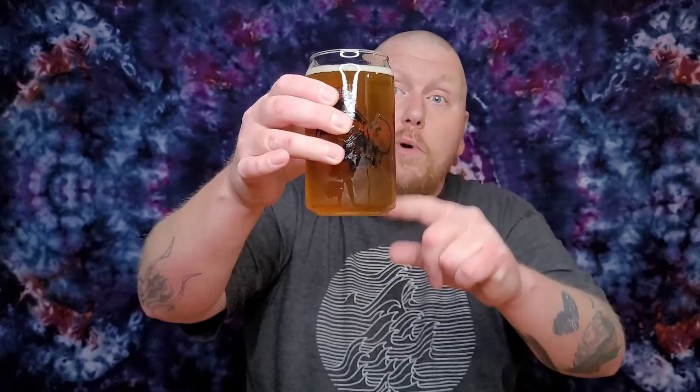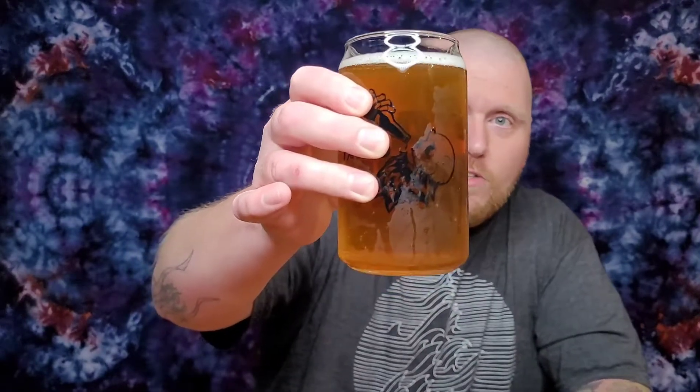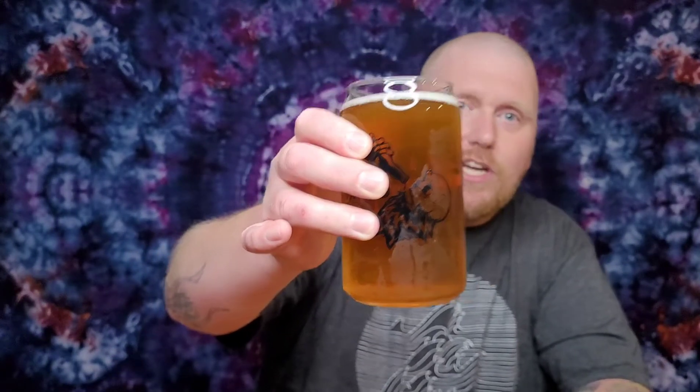You guys just saw the pour — it's time to get into the good stuff. This beer is golden, kind of almost a caramel-ish color. There's a fair amount of carbonation in there, which you'd come to expect from a lager. Let's get into the nose of this lager. I have never tried a Vienna style lager, so I'm excited to give this a whirl.